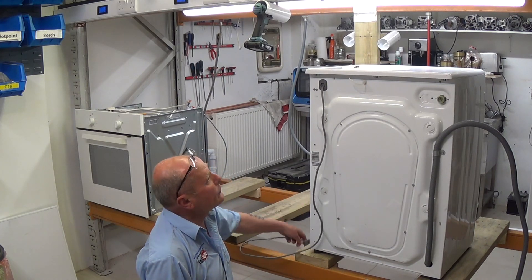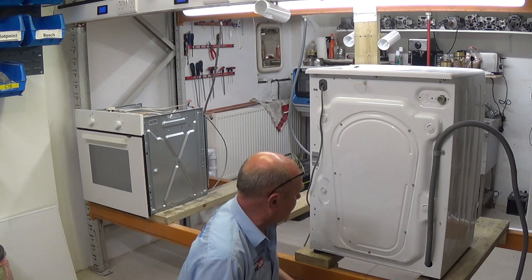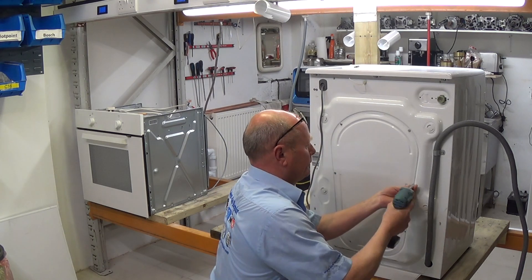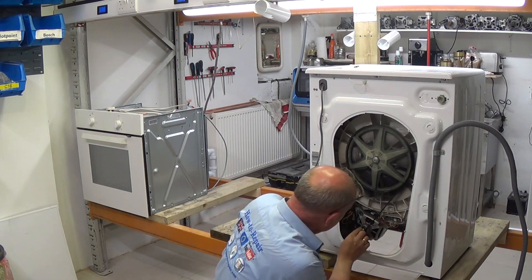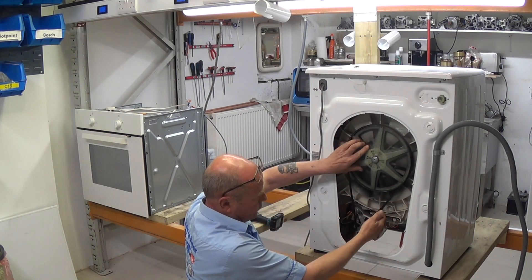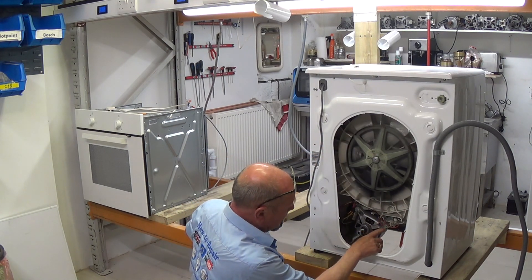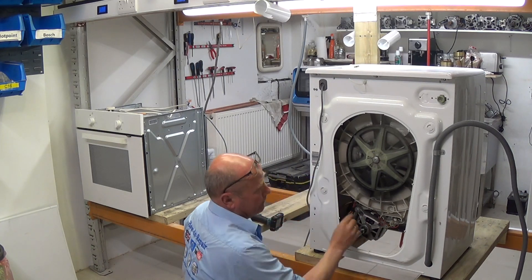First thing you need to do is unplug the machine from the power supply. You don't always need to disconnect it from the water. Take the back panel off. Here you have the motor. Take the belt off — quite easy, just pull the belt slightly towards you and rotate the drum.